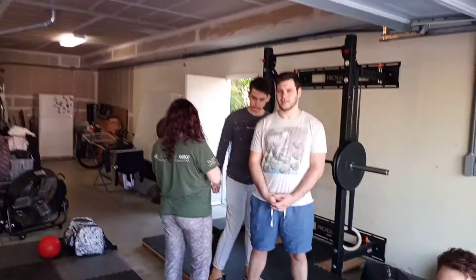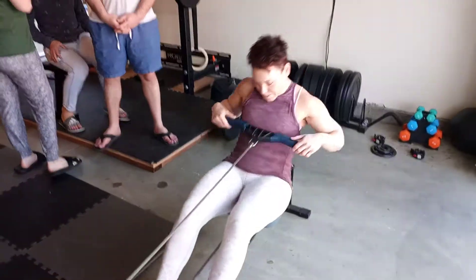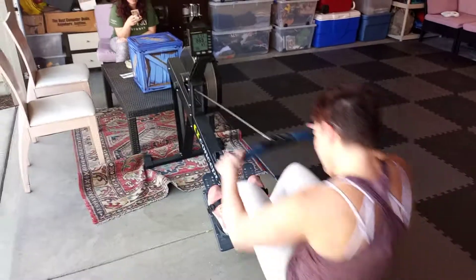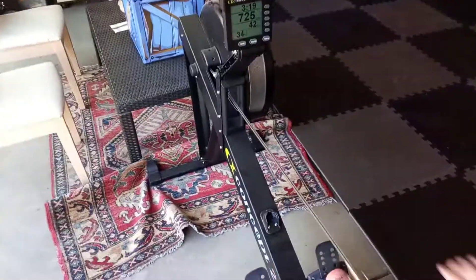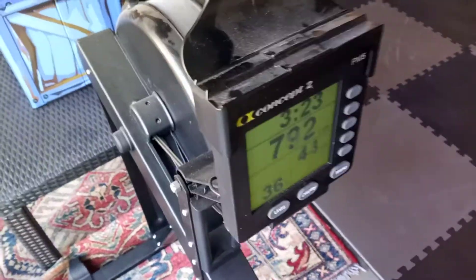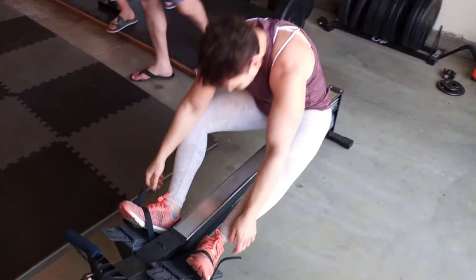No talking in the audience, let the athletes concentrate. And we're coming back live to you from the Saifan garage. Liat Saifan is about to finish her excruciating 44 calories row — we're at 43... 44! You did it, very nice!